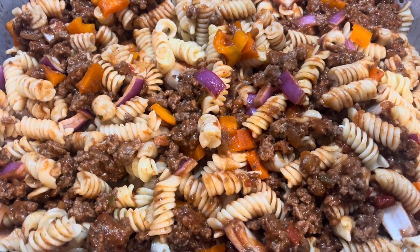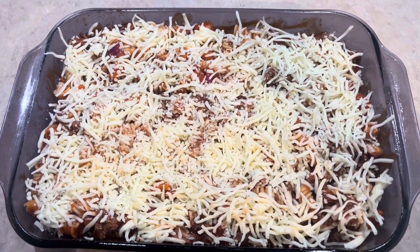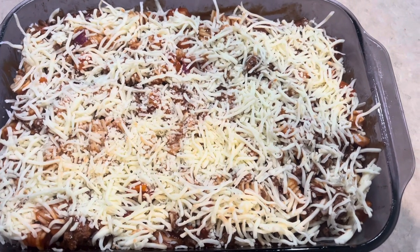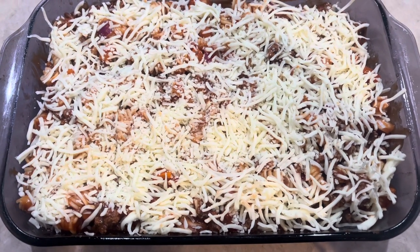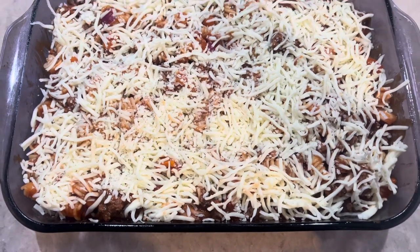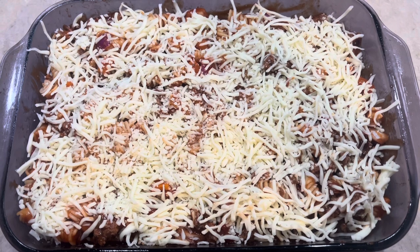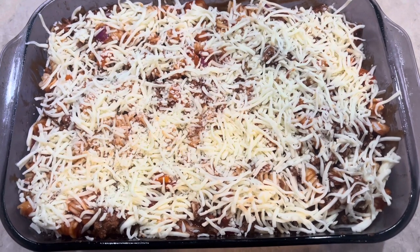I just had a tiny block of Colby Jack cheese left but a lot more mozzarella, so I thought mozzarella would probably be delicious on top of this. As you saw when I shared the video with the peppers and onions — you can certainly cook your onions in with your hamburger while it's cooking, or add them separately. I'm going to bake it, so they'll obviously soften up. My oven is ready at 350, and I think I'll go about 35 to 40 minutes so the onions and peppers really soften. Stay with me and I'll show you what it looks like at the end!